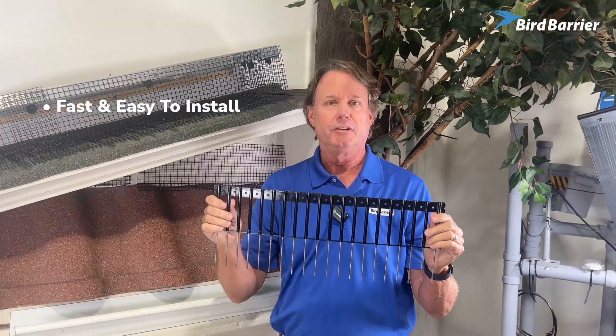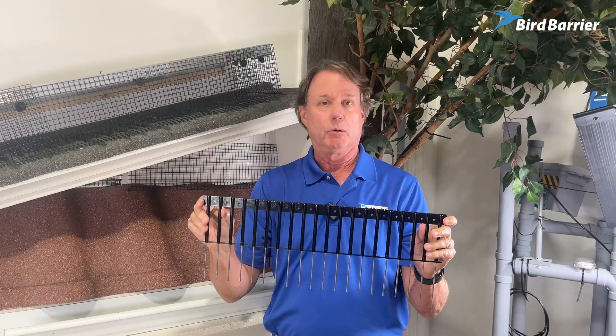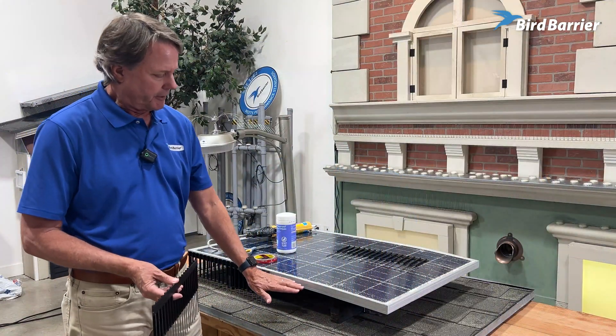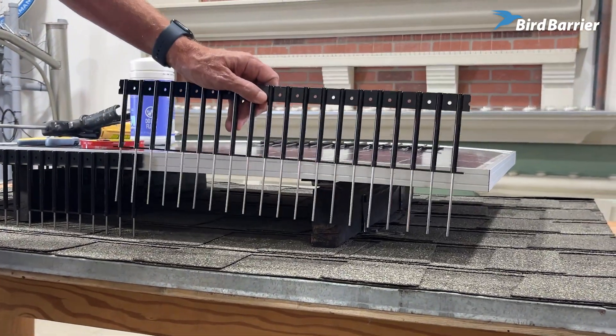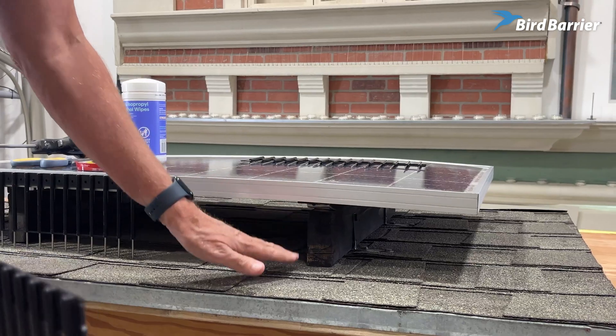They're super fast and easy to install. They're a complete module ready to go. And now we're going to talk about how to install them on solar panels. Here you can see a nice average size gap, and the sticks can protect a gap from 3 to 6 inches in this space right here.